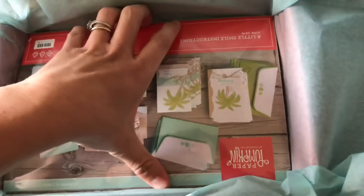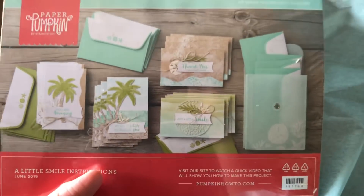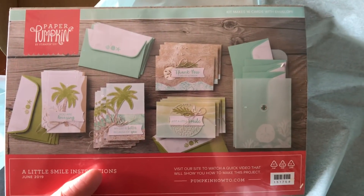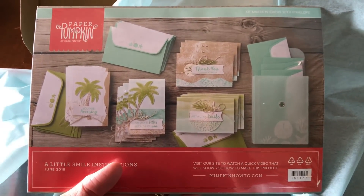As a demonstrator I had a little preview of how many cards it would be and that they would be beach-themed, but I didn't know more than that, so I'm learning right here with you. This kit makes 16 cards with envelopes — that's more than usual for Paper Pumpkin.